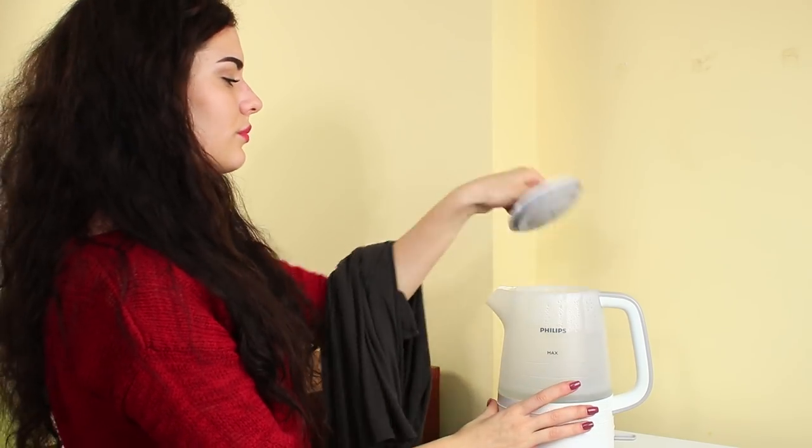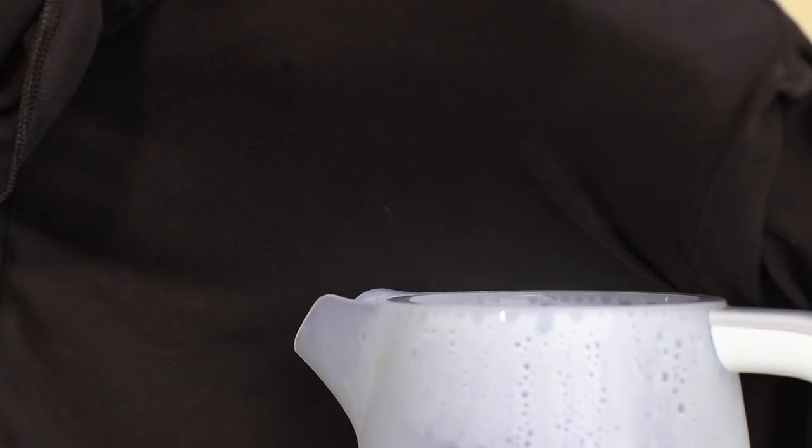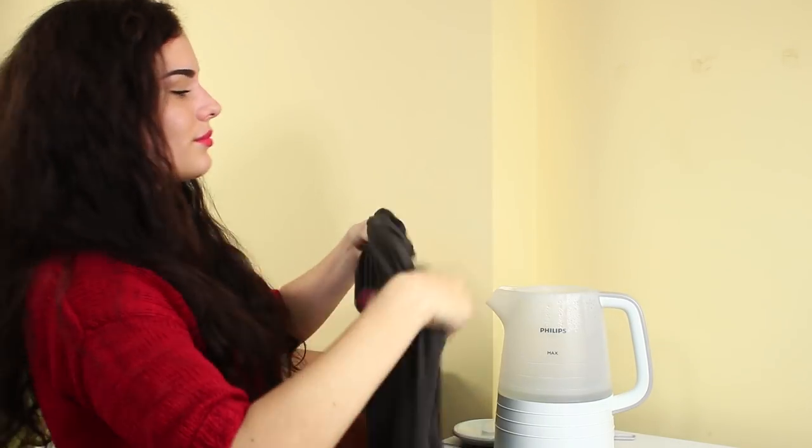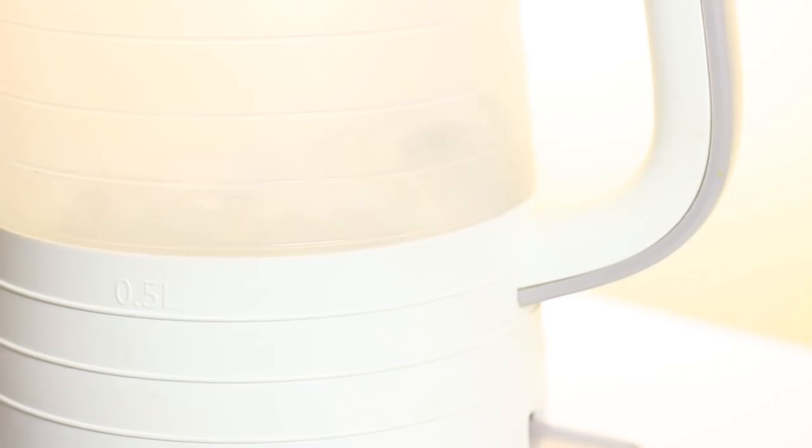While my friend uses my iron instead of an oven, I use her kettle instead of an iron. Open the top of a boiling kettle and hold wrinkled clothes above the steam. Be careful not to scald your hands or arms.